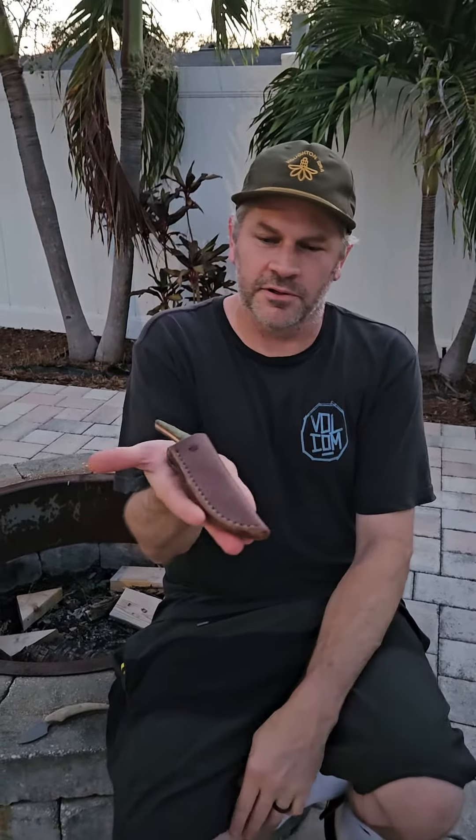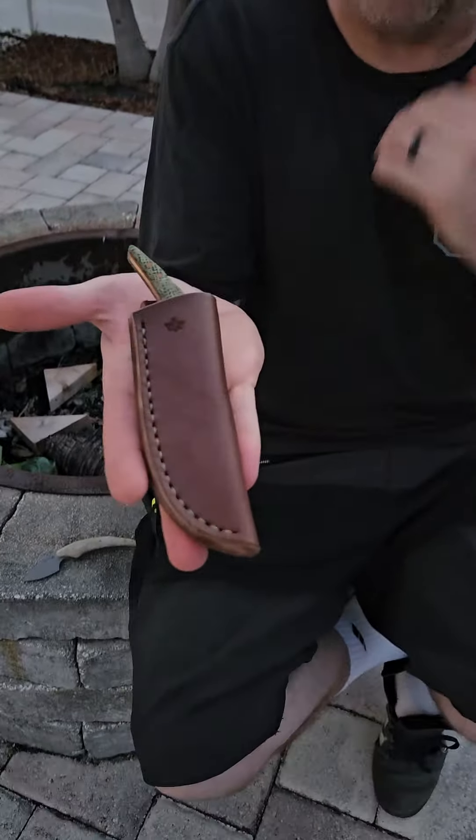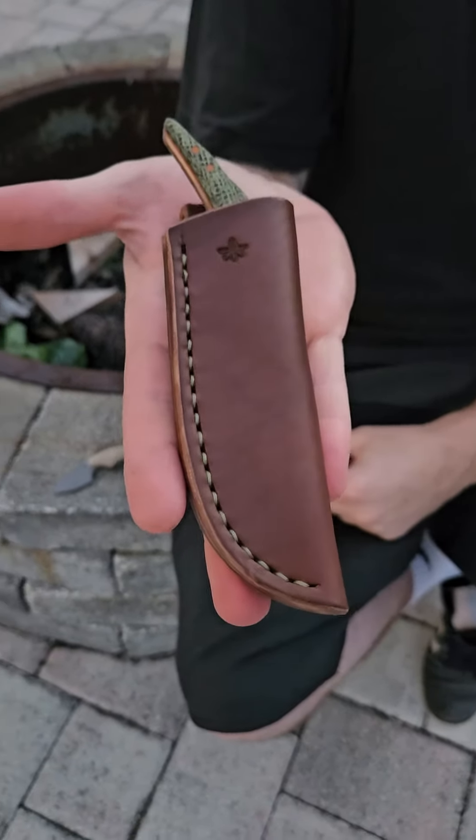What's up you guys? It's Aaron from Houghton Air Outdoors. It's been a minute since we posted a YouTube video, so we apologize — we've been busy in the shop. But we wanted to show one of our production run knives, our third design.